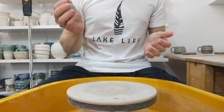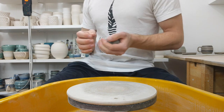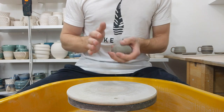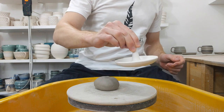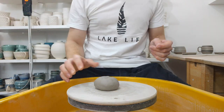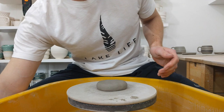I'm throwing a ring dish with 250 grams of clay. The shape I'm going for is something like that — you throw it like a dish but leave an amount of clay in the centre to come up into the ring holder.